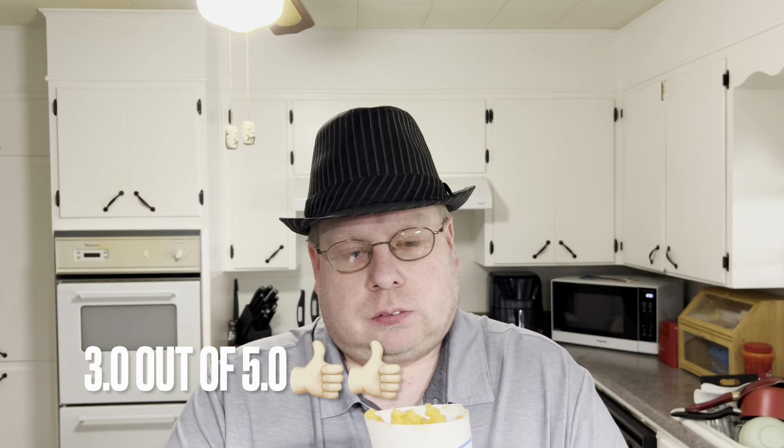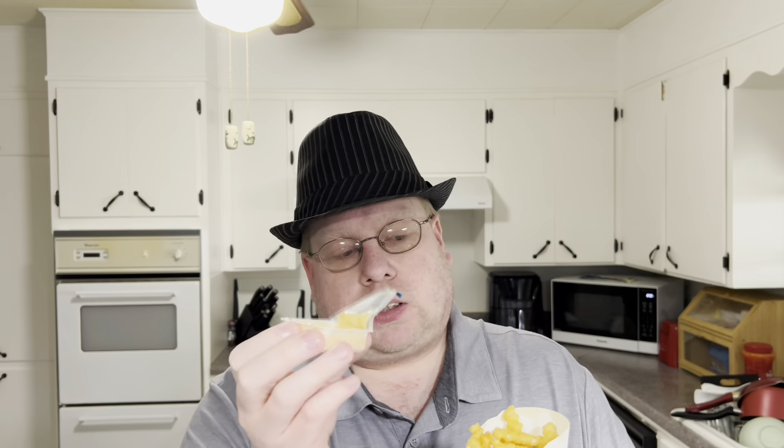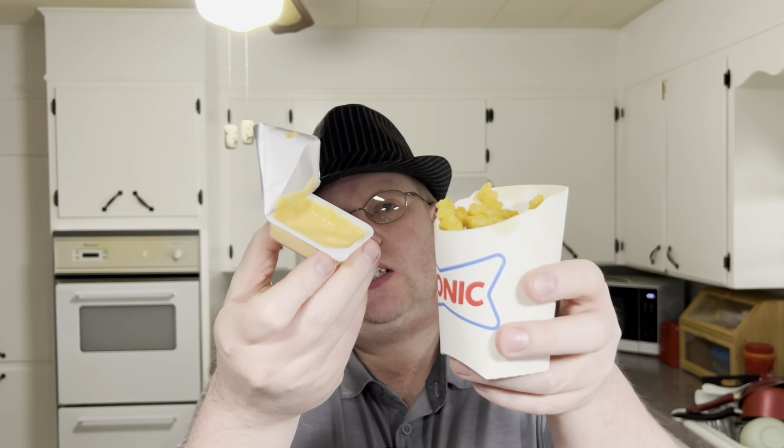All right, fries by themselves — I'm not going to give it a lower score because it has too much salt on it, but that's just a personal preference anyway. I'd give it a solid — probably just a three. Nothing really that special about them; they are crispy, they're just potatoes with extra salt. And then the fry sauce kicks it up to like a four — it does help with the saltiness of the fry. Definitely a fry sauce from Sonic, so if it's in your area I guess give it a try.